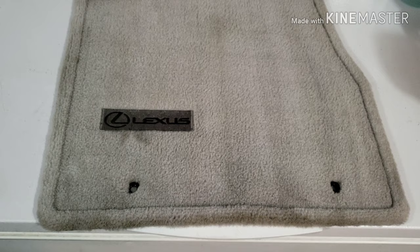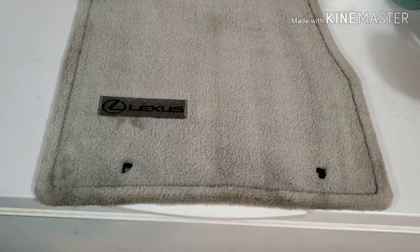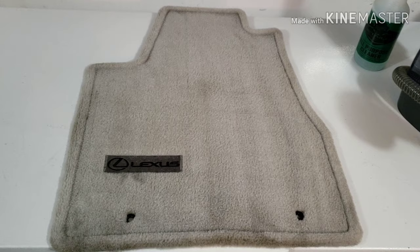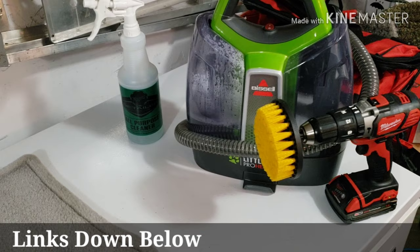As you can see, the after shots are remarkable and they speak for themselves. The carpet looks brand new again. It's a little damp right now but it's going to probably dry in less than an hour. With the methods I use you can get professional results in your vehicle, and it's all something you can do yourself. This machine is absolutely amazing — it will pay for itself. I think I paid 90 bucks when it was on sale.